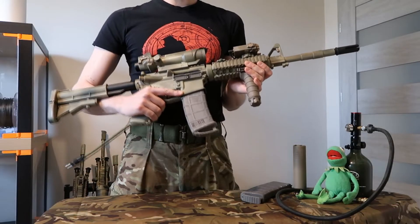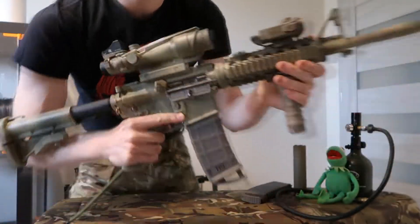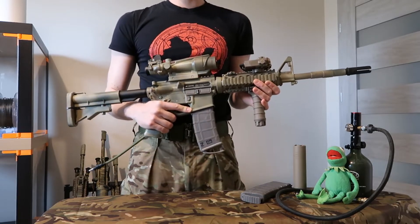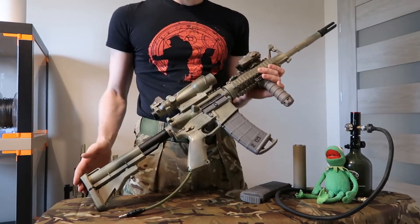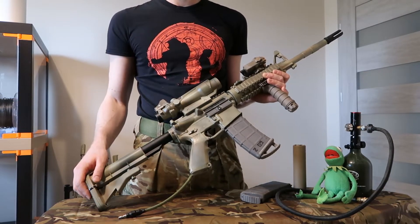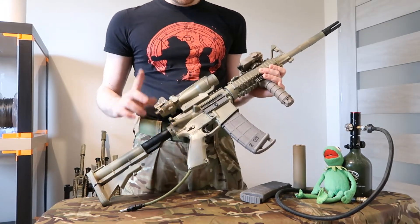Today I have another HPA GBBR replica to show you and, as promised, this time it's WE. It's not exactly an M4 because it's highly converted to be an L119A1 from the UK Special Forces. But apart from the looks, the paint job, and the accessories I put on here — disclaimer — not everything is fully according to what should be found on the L119.